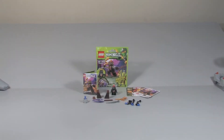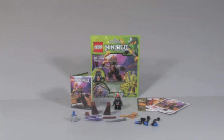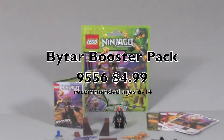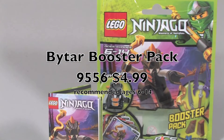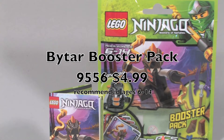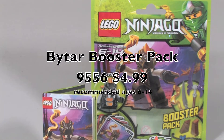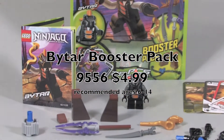What's up, it's me Croft Studios and I'm here with another review of a set. Today I'm reviewing the Lego Ninjago Bitar Booster Pack. It is set 9556, ages 6 to 14, 25 pieces, and it retails for $4.99.